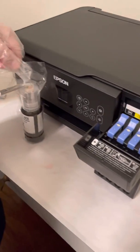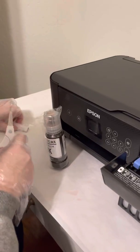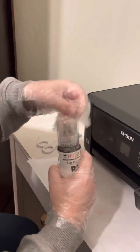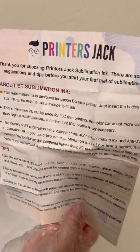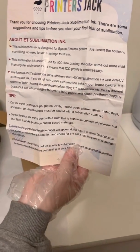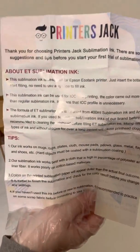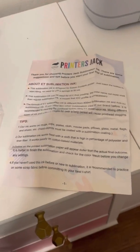You're supposed to use one ink and not mix it because it could ruin the printer. Just know that once you put sublimation ink into a printer that didn't come with it, it voids your warranty. The sublimation ink can be used on mugs, cups, plates, cloth, mouse pads, pillows, glass, metal, flags, and shoes. Hard objects must be coated with a sublimation coating, and it works best on high-count polyester and polyester-cotton blends.